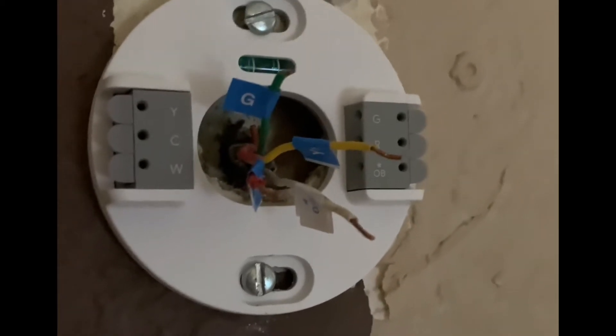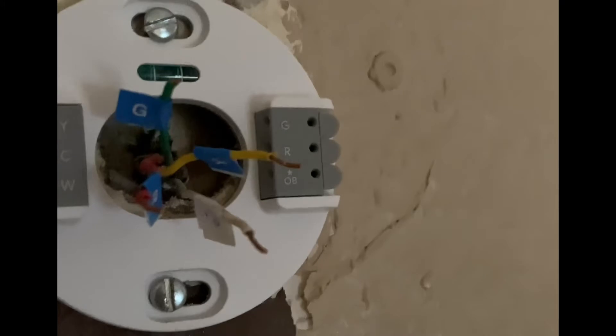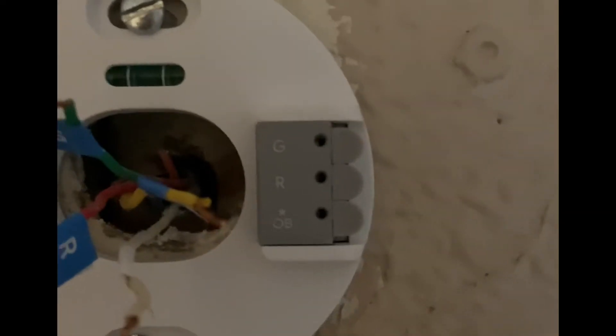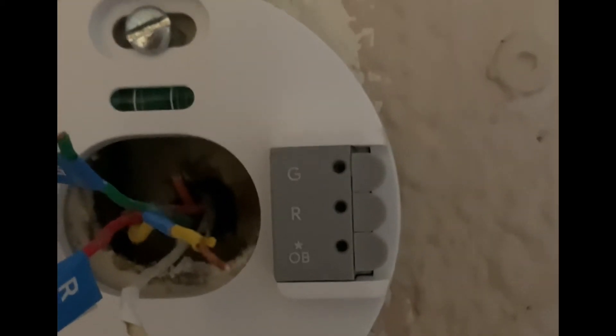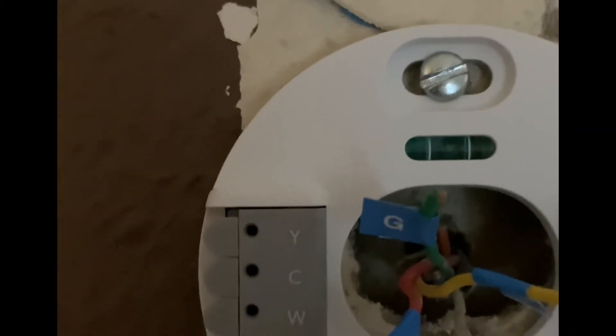The downstairs thermostat works fine now, so I'm confident on this. You're going to label the cables: G for green, Y1 for yellow, R for red, and OB for white. OB is right here in the center, G is here, red goes in the middle, and Y goes on the top left — only one cable on top.